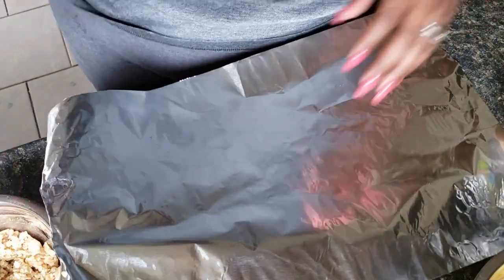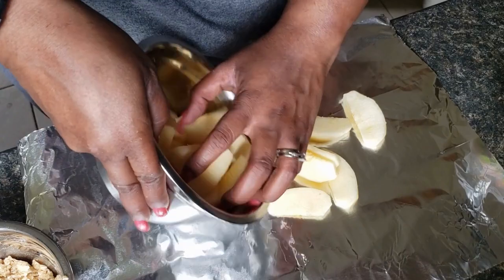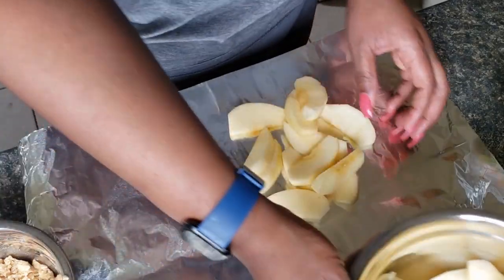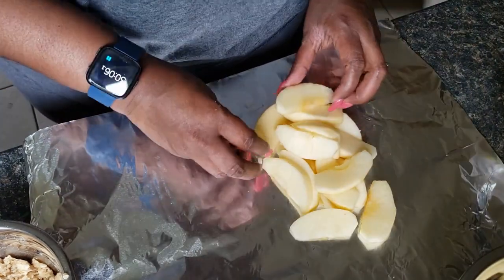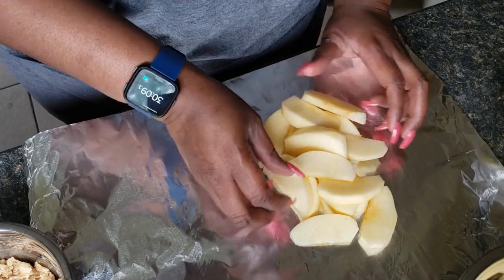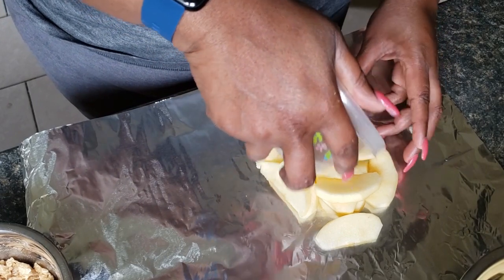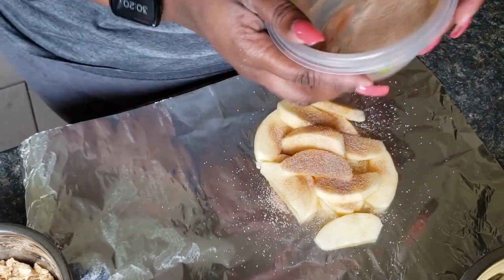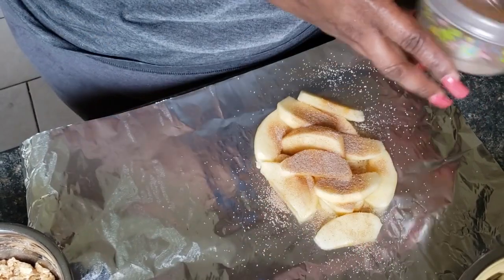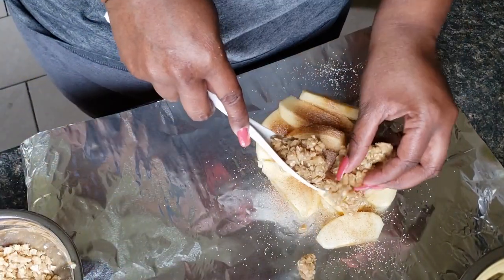I'm going to take some foil because these are little foil pack desserts — we're just going to be putting these on the grill. You don't need to spray it or anything; it's not going to stick. So you're just going to lay your apple slices on there and sprinkle some of the cinnamon sugar over top of them.